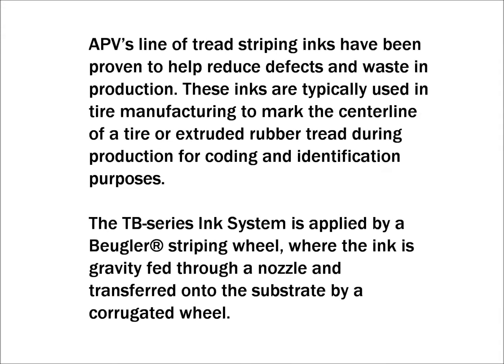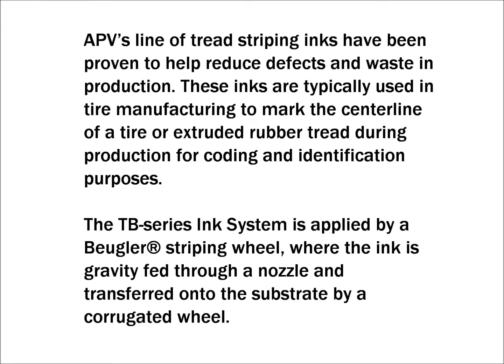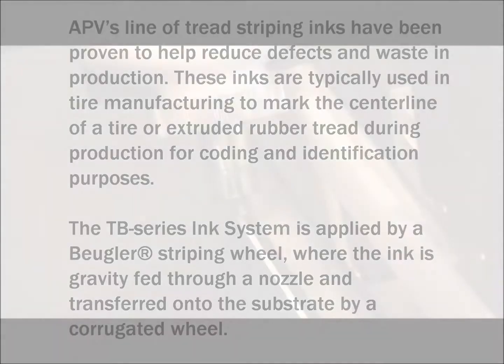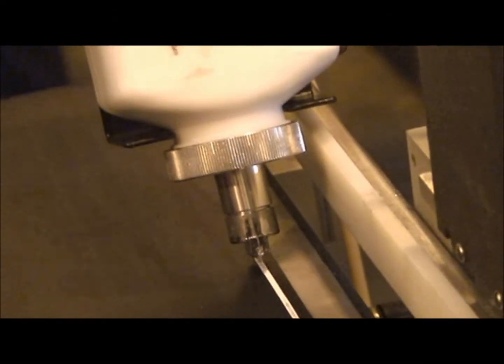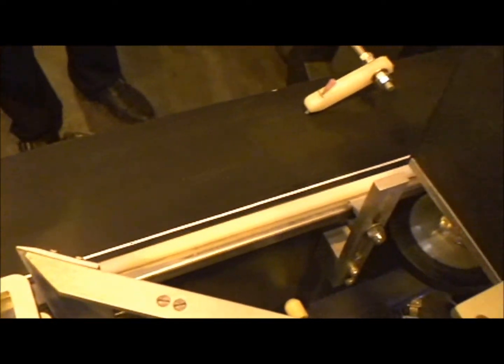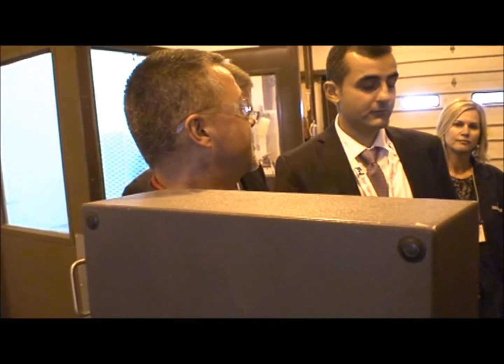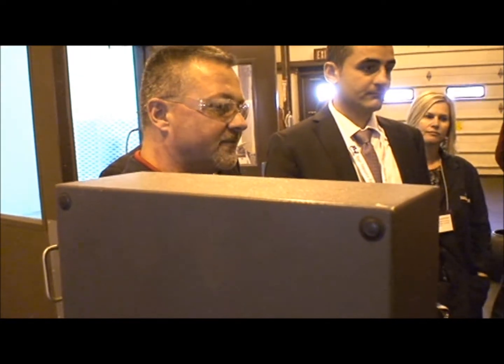What I just demonstrated to you is our new TB water-based ink. I'm sure you're familiar, if you've run trials with the Bugler wheel — especially with water-based — that water-based paint, if you don't clean that wheel, it locks up. The next time you go to use it, the wheel doesn't rotate. So this is our new version formulated.